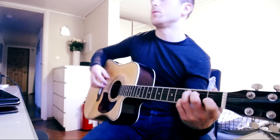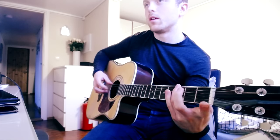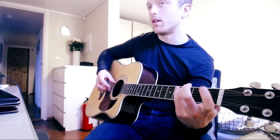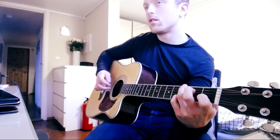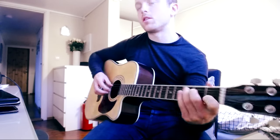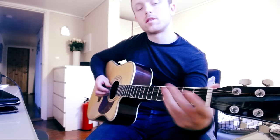Then over to the G again. We're doing thumb on the E string and then adding the first fret on the B string. So the melody on the C chord goes like that, and then when we come to the G it has its own melodic figure.